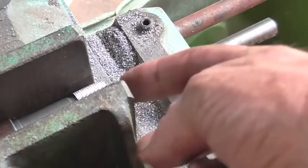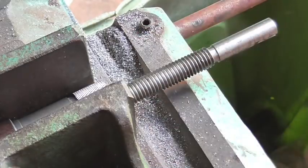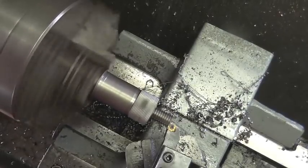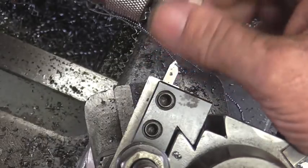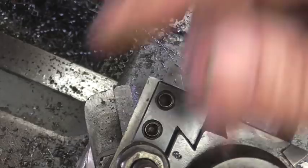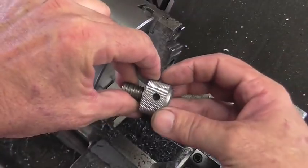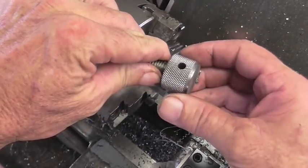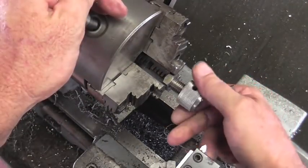We're going to cut this length right here about 750 thousandths and that'll leave me a little bit to go ahead and face it off and re-chamfer the end. There's not going to be a whole lot of travel with this machinist jack because the base is so short, but it's going to work for those little jobs over in the mill.